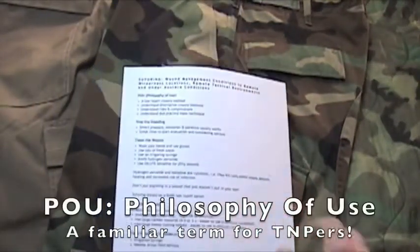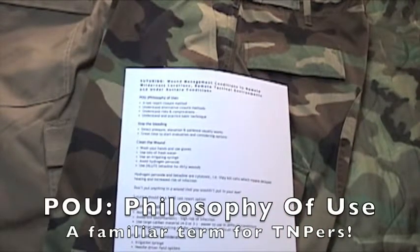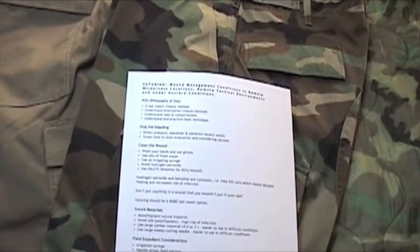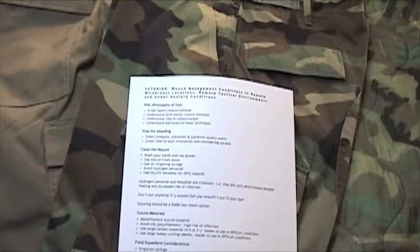Let's quickly go over POU, or philosophy of use, particularly related to suturing. This should be a last resort closure method. Before suturing, you should understand and eliminate alternative closure methods. You should also understand the risks and complications of suturing, and understand and practice the basic technique. Hopefully, this video will go over those four points.